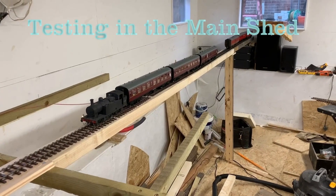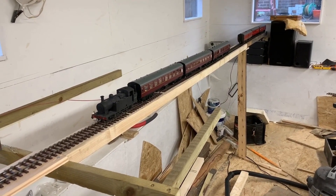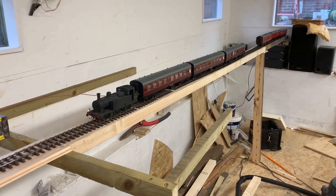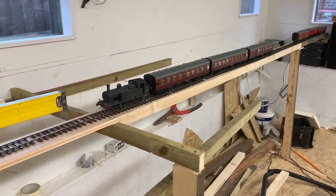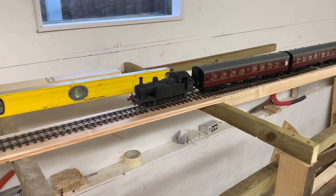So let's get on with the video. This is the first train to run in the workshop. I'm running tests here to see how many coaches the GNT and other engines will pull up this slope, which is one in 100, or one percent.